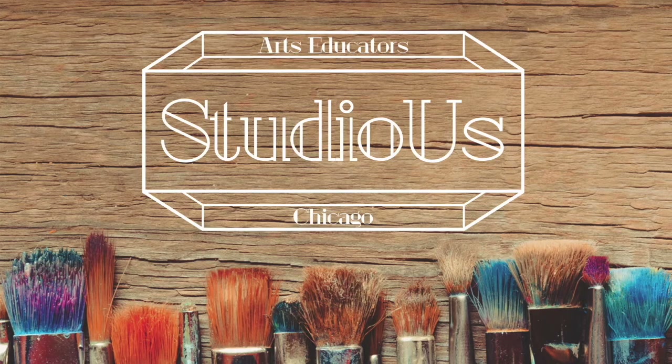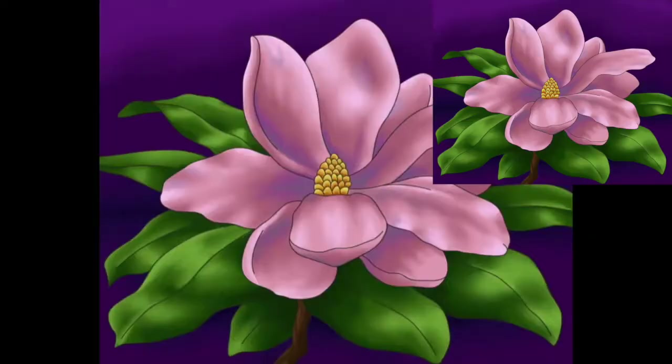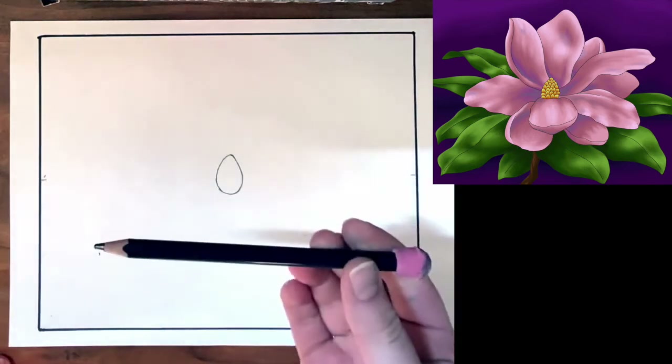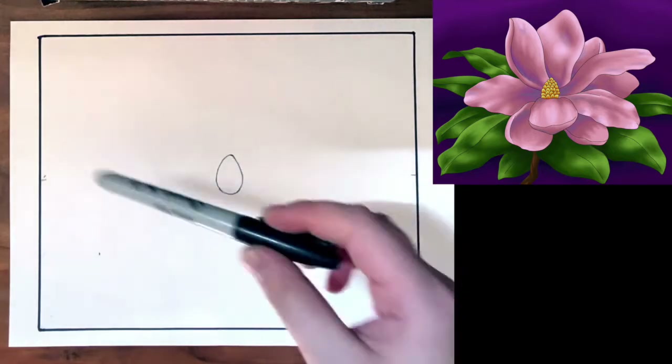Hey everyone, this is Mary from Studio West again, and we're bringing you another project that you can do right at home. Today we're going to be drawing a really beautiful flower, and we're going to be coloring with oil pastels. So as always, I have my drawing paper ready to go, and a pencil, a pearly eraser, and a Sharpie.